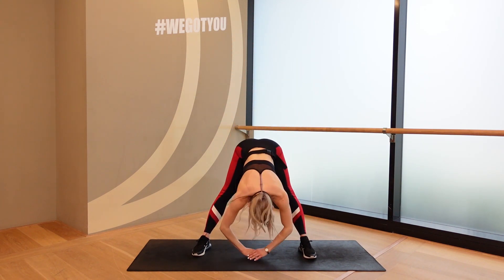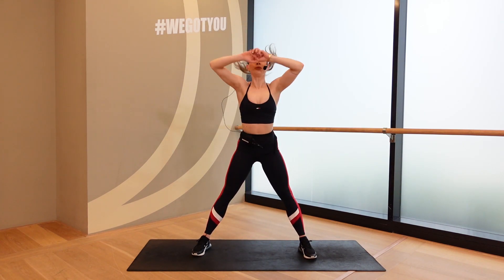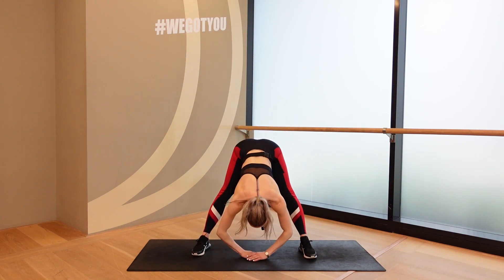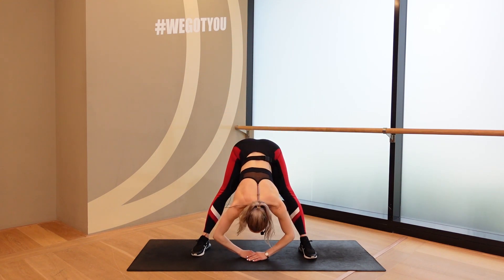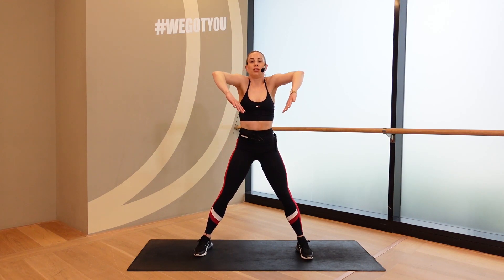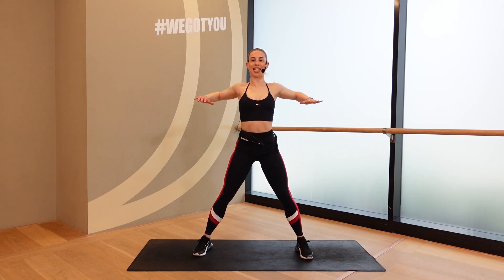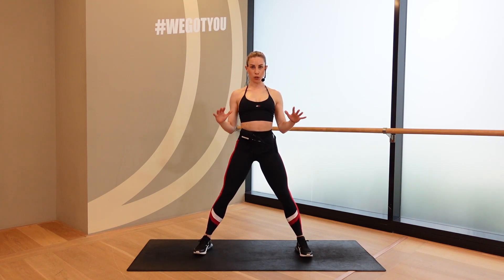Big up. Three more. Two. One. And back up. Good. Roll the shoulders. Lift and drop. Bending through the arms. Lift. Drop. Lift. Drop. Almost drawing circles with those elbows out to the side as well. Good.